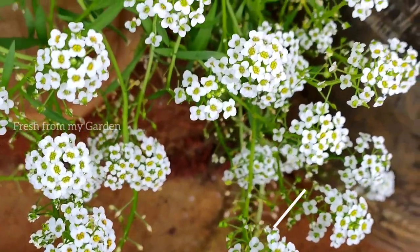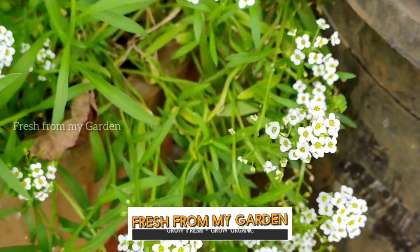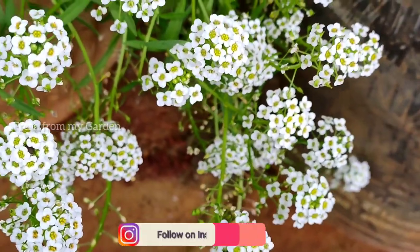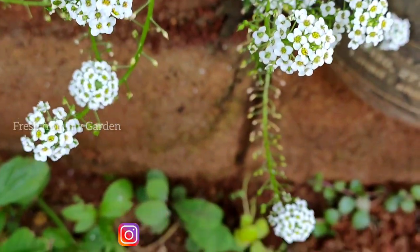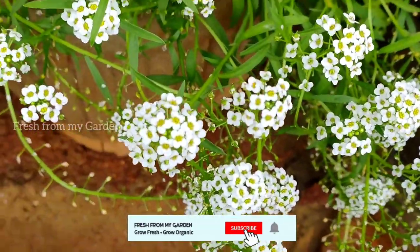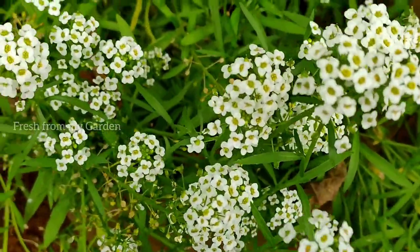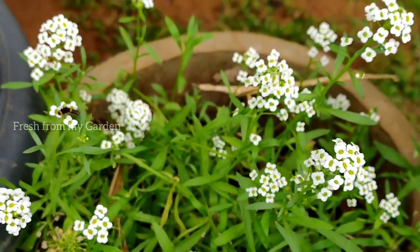Hi everyone and welcome to Fresh from My Garden. As you can see, we have these alyssum flowers in full bloom. You might have seen these flowers in previous videos where I shared different flowers from our garden. These beautiful, delicate flowers come in a few different colors — white, pink, and purple.